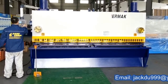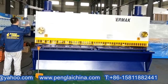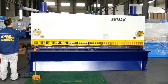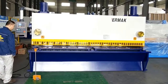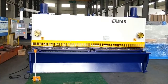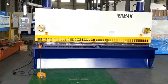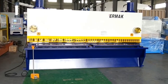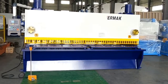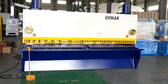Hello everyone, this is our hydraulic guillotine type shear. Model of machine is QC11K, 12mm thickness, 3.2m length. It was ordered by our PIRU customer. This machine can cut steel sheet with a max thickness of 12mm and max length of 3.2m.